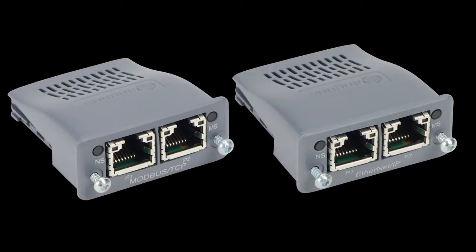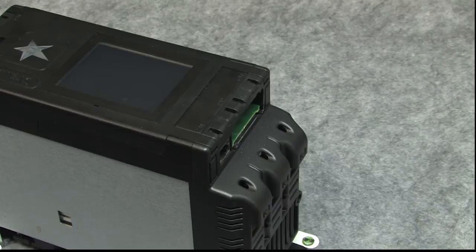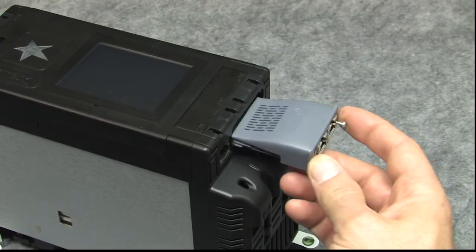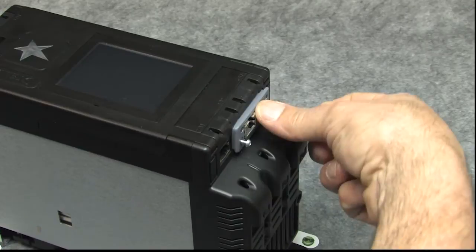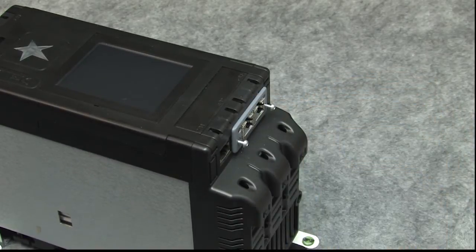The Modbus TCP and Ethernet IP modules can be a little tricky to insert, so here are a couple of hints to help make your life easier. Start with the module at a slight downward angle while it's engaging the connector, and then right at the end, press the module down a little to fully seat it and close the last bit of gap.